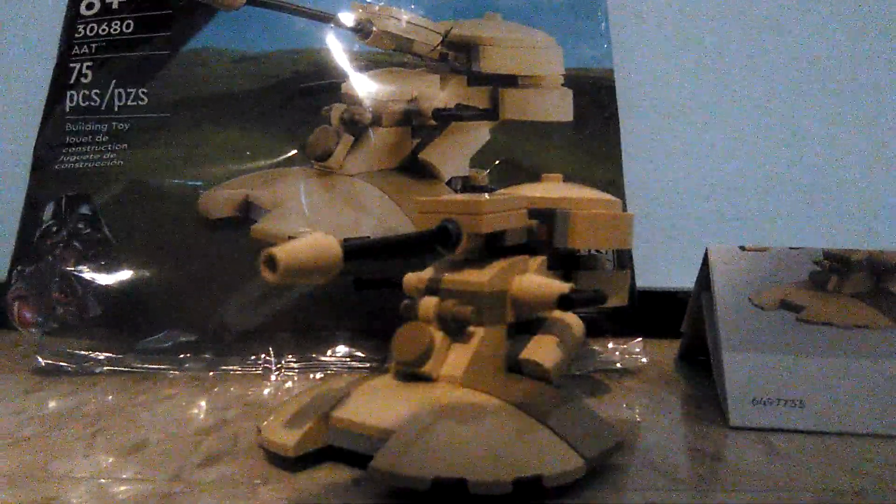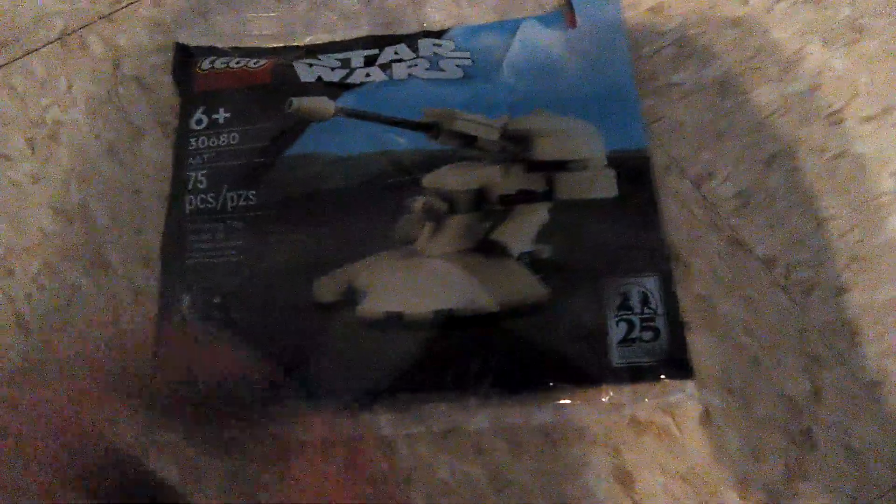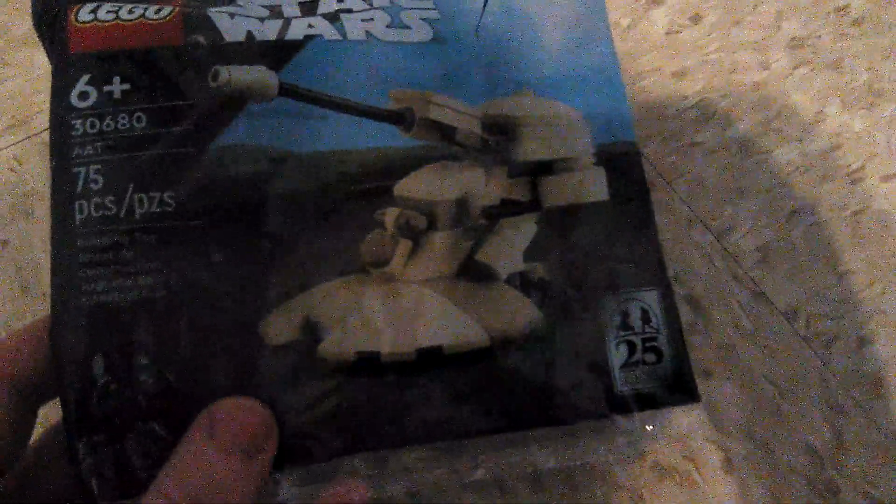Let's check out the polybag first. Here's the front of the polybag which showcases a very nice render of the AAT at the Naboo landscape with the nice grassy hills and the Darth Vader symbol right there. This is an Episode 1 set, which explains the 25th anniversary logo on it, showcasing an open arc adobe face-up with Darth Maul.